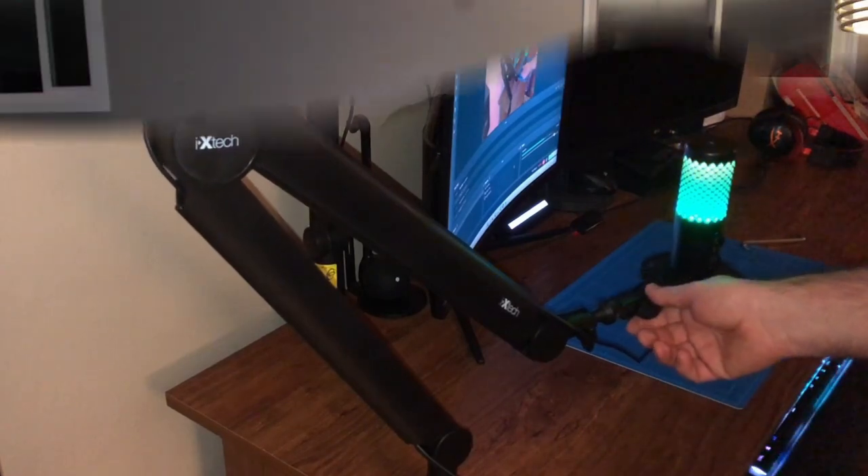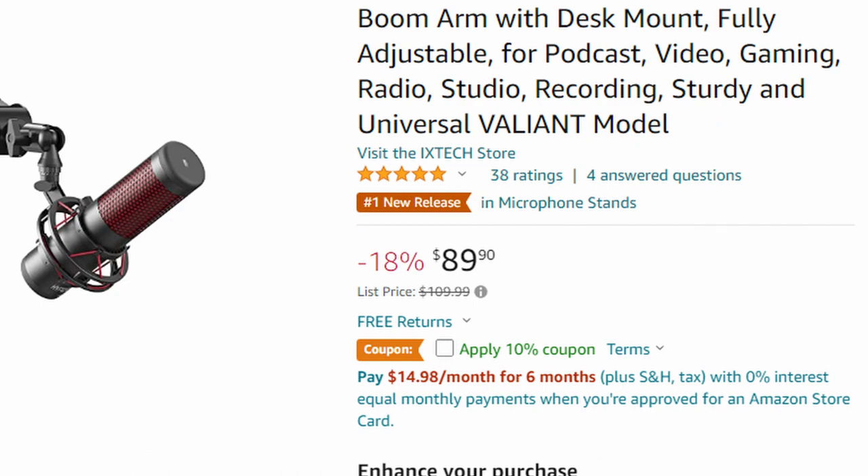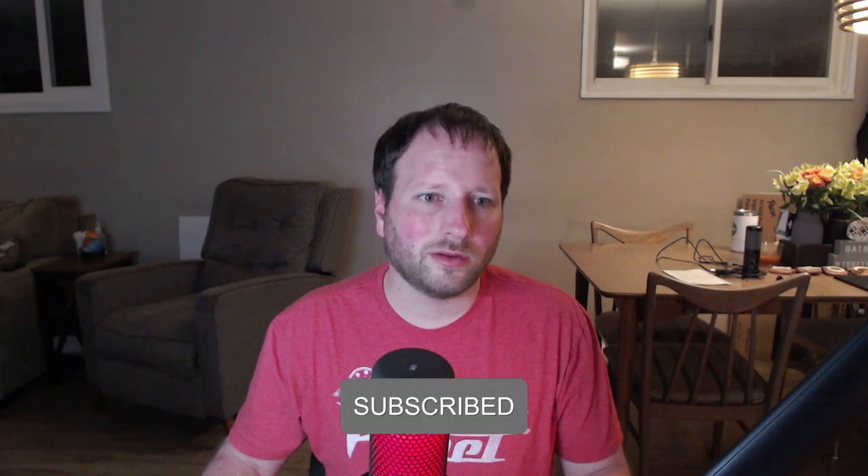After messing around with this boom arm for a little bit, it actually seems very practical. It can be set up in a variety of different ways, which is very useful, and it's actually pretty quiet when you move it — which is a good thing in case you bump your microphone a lot. If you're interested in purchasing one of these boom arms, I'll leave a link down below. They usually retail for about $110, but they have discounts every now and then, so keep an eye out. That's going to be it for today's video — I hope you enjoyed. Don't forget to like, comment, and subscribe. I'll see you all in the next one.